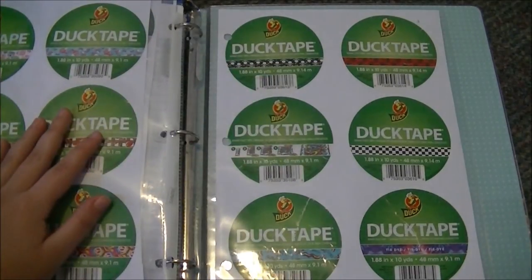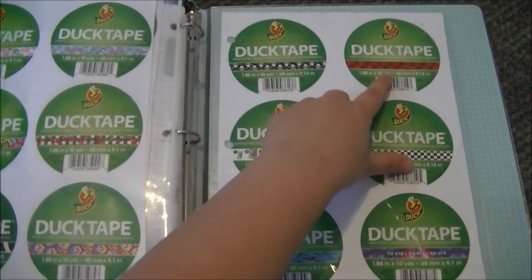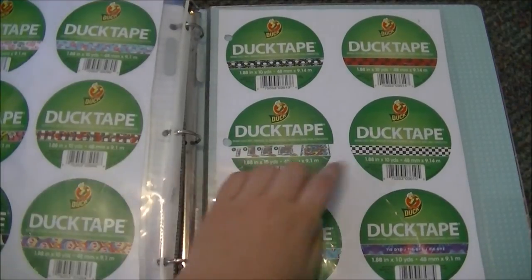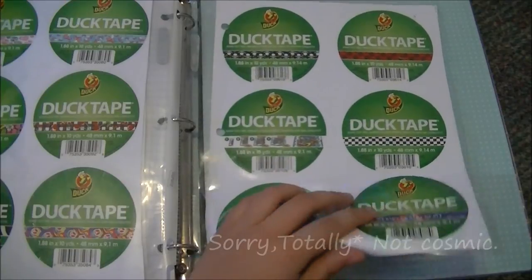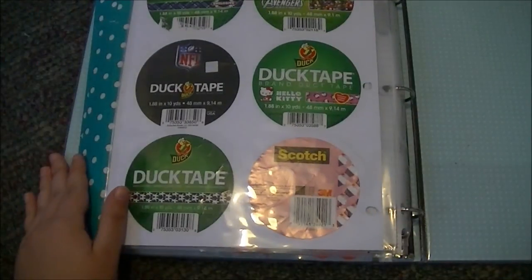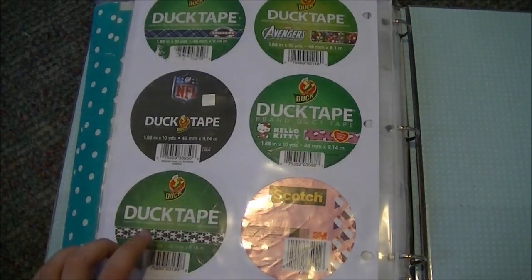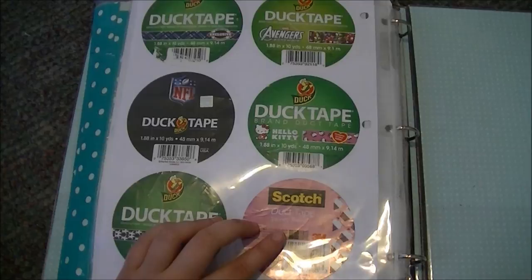Then I have some more boy patterns that boys seem to order a lot. I have the skulls, the dragon — which I should write as rare now because I think that one's discontinued — new graffiti, checkers, bacon, and cosmic tie dye which is actually pretty popular with the guys around here. I also have blue plaid, Avengers, NFL tape, Hello Kitty, and then I don't know why I put the scotch one on there but that's not rare.